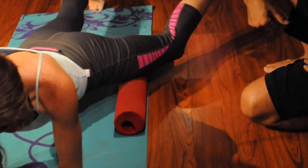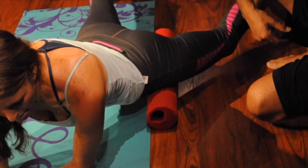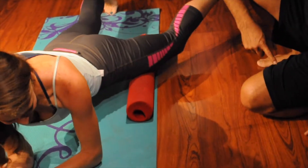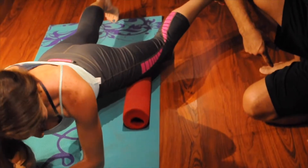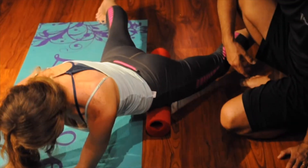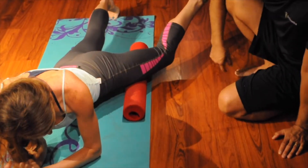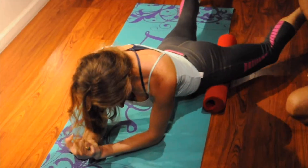You have lymph nodes under these muscles. People who have chronic inflammation — their lymph nodes are clogged and not purging the cellular waste. You're purging a large portion of lymph nodes that then pushes up into your torso, up to your heart, so you can help filter this fluid away.